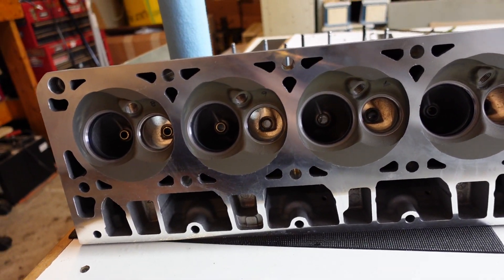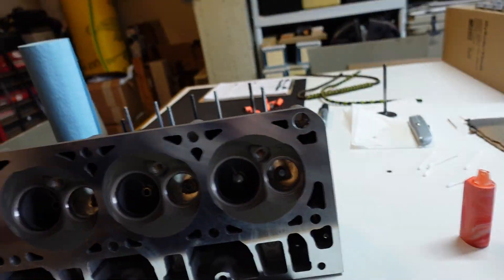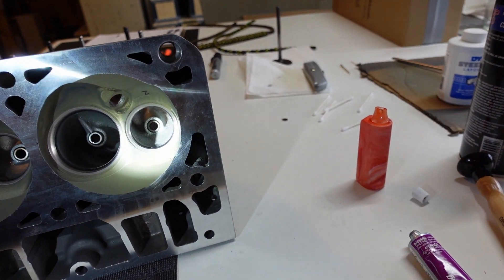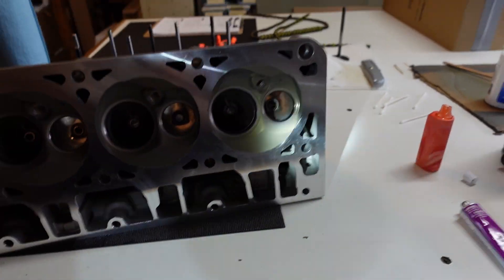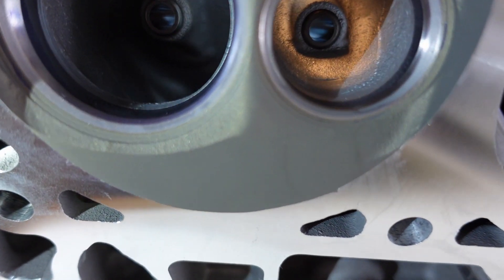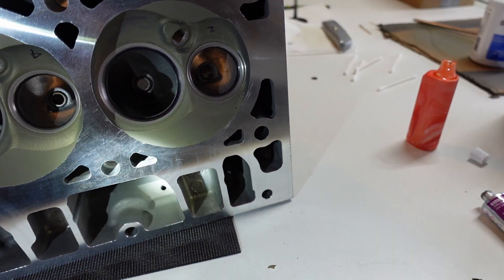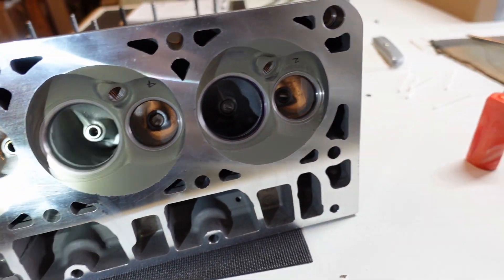That took entirely way too long to do one head, but one head is done. Sprayed it down with brake cleaner and wiped it all down really good. Everything looks really good — it's going to be hard to pick up on the camera, but they all look good. I think I'll take a break from lapping for the moment and install the valves and valve springs and at least get that done.